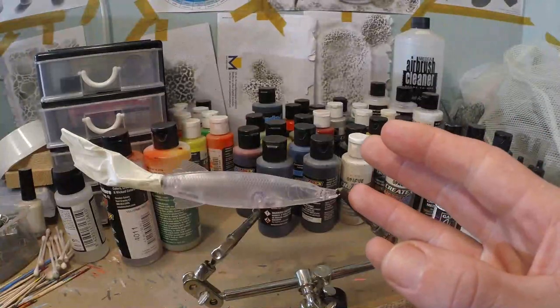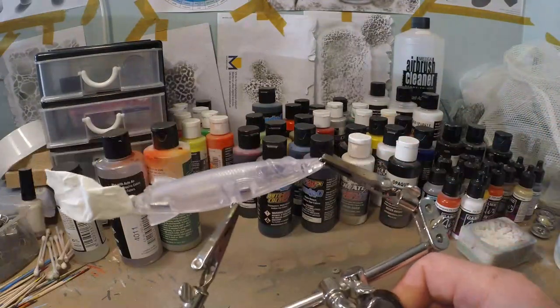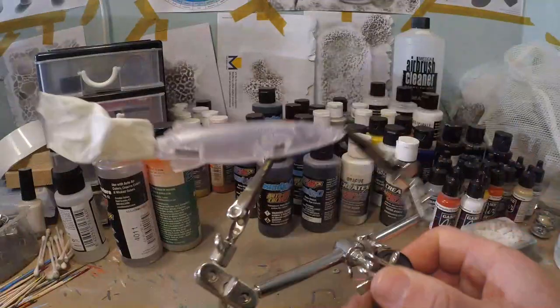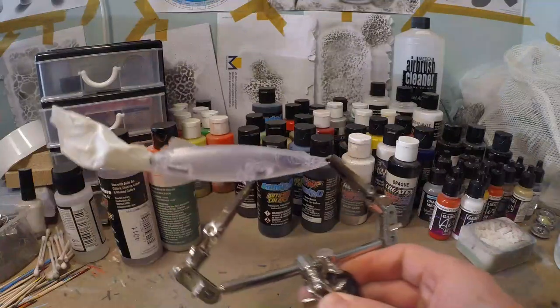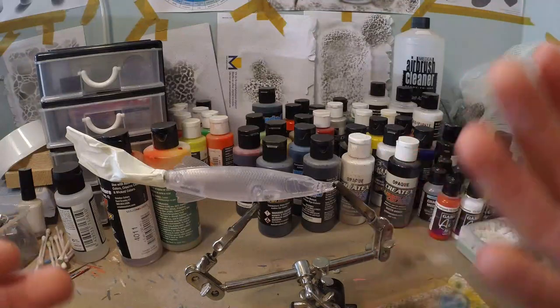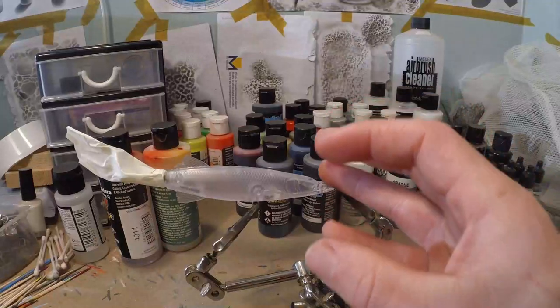So I had this pike plopper laying around. This one comes from Lureblanks and has really nice details. I really like how it looks and I wanted to do something special with it. But for this occasion, let's do a very simple pike pattern. I like my plopper lures especially to be transparent or a little bit like a ghost pattern, so we're gonna do a transparent one on this one.